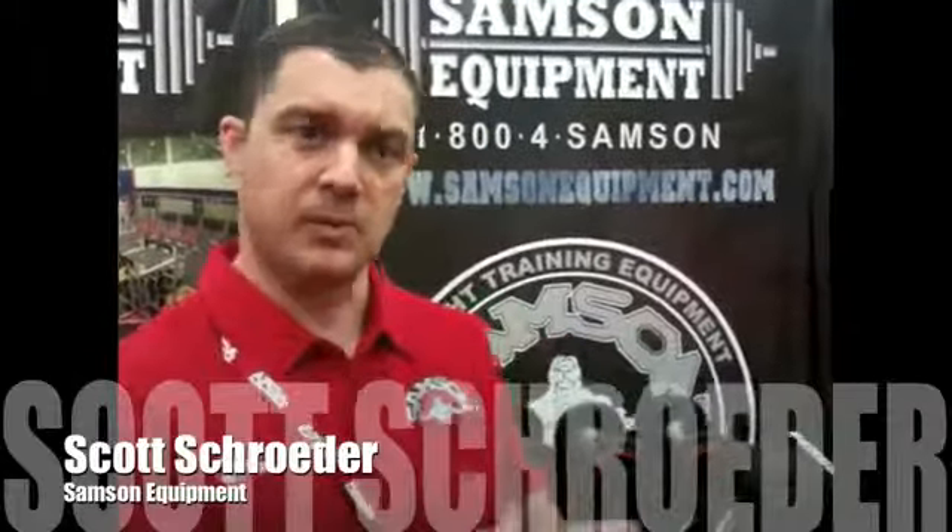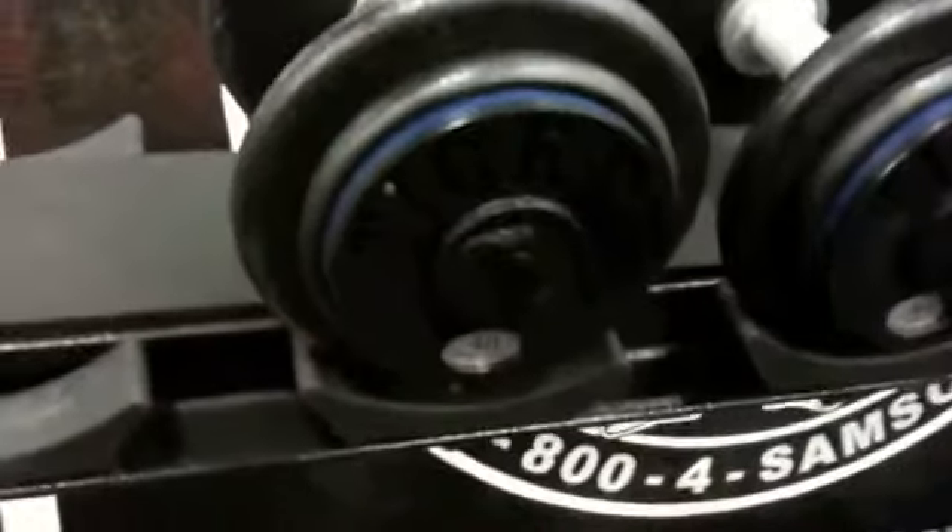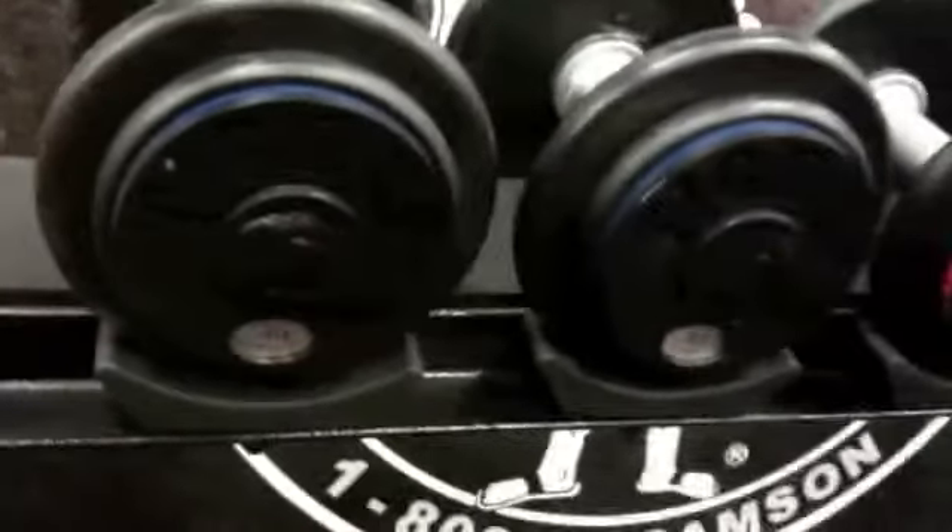Scott Schroeder, Sampson Equipment. This is another good example right here of what we do with our dumbbells now. Every order that we produce is from the ground up. So I can build my dumbbells any way I want to build them, which means you can build your dumbbells in the order that you want to build.